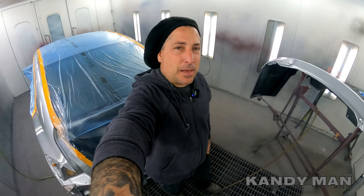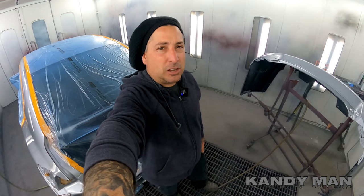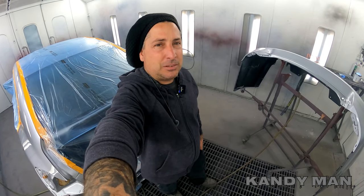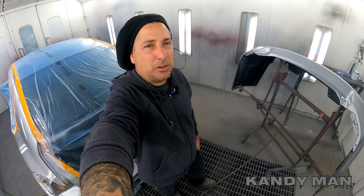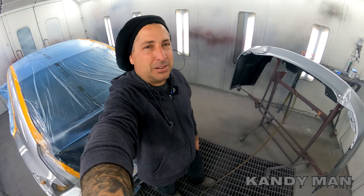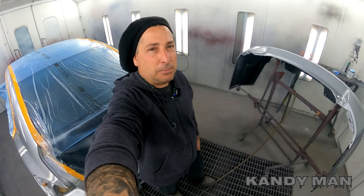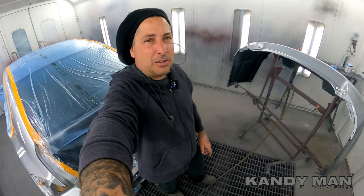This video is on something I'm not really in love with doing, but it's definitely part of the job. It's going to be on how I finish up my jobs with a buff — if I have any nibs — what I use, what products I use, and how I recommend doing it. I don't like to sand my panels completely; I just hit nibs. I try to paint my stuff as clean as possible, just like any painter would.